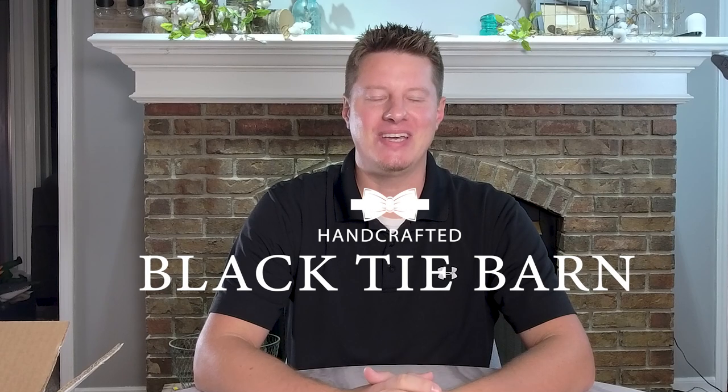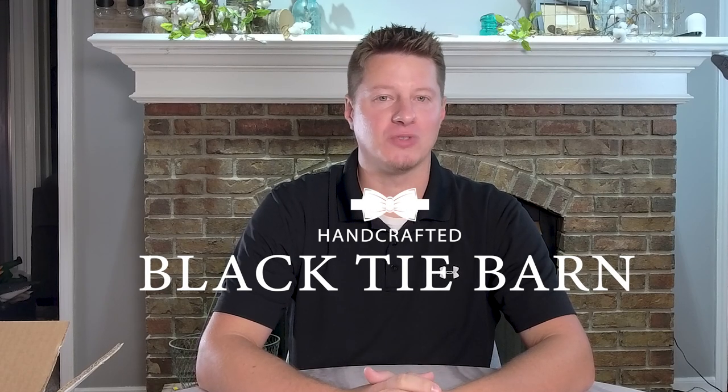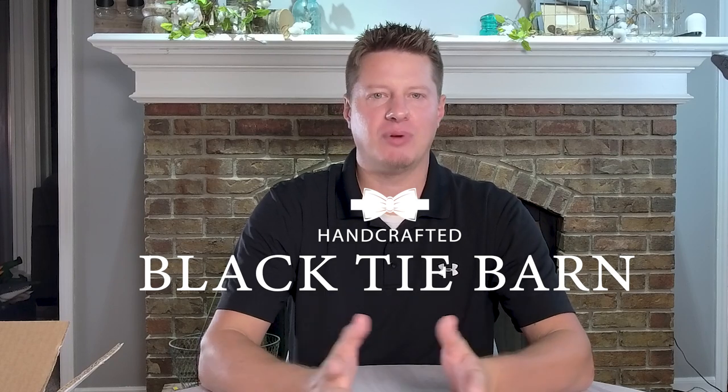Hi everyone and welcome or welcome back to the channel. Today we're going to be doing another candle review of products sent in to me by one of you. If this is your first time here, I appreciate you for stopping by. My name is Wade Thomas. I'm the owner of Black Tie Barn Candle Company. Here on this channel we do a lot of candle reviews, talk about candle making, as well as running a candle business and other related products.